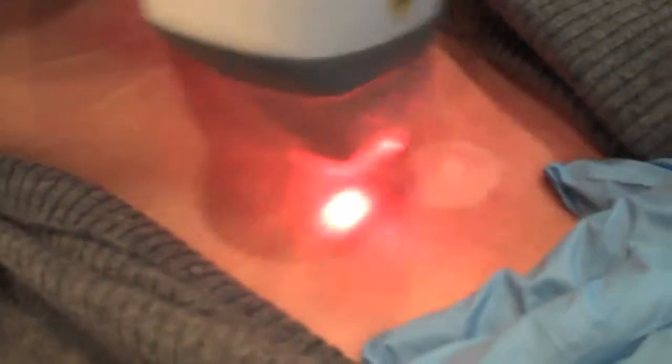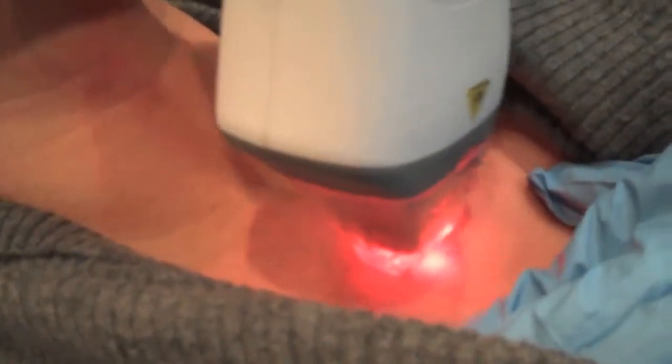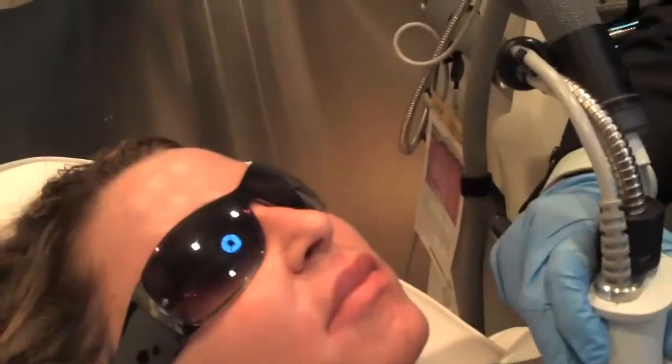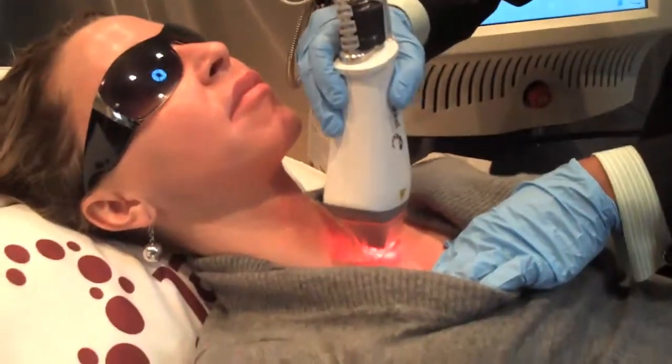How is the discomfort level for you? You don't feel it? This is a very comfortable wavelength — it's more superficial so it's a lot more comfortable. The entire treatment takes about four to five minutes. Not bad?